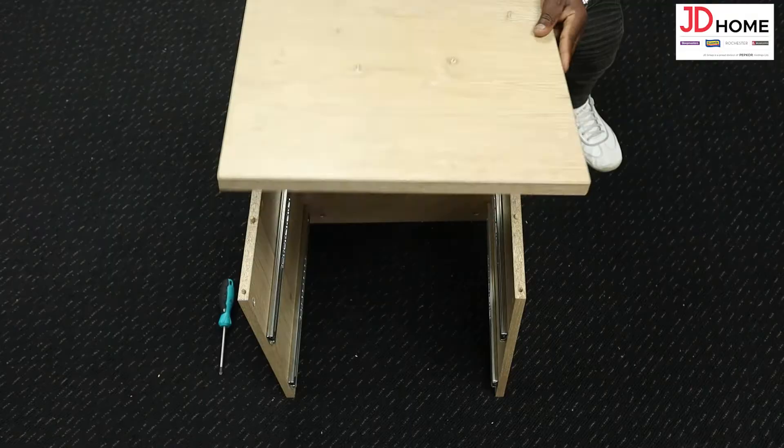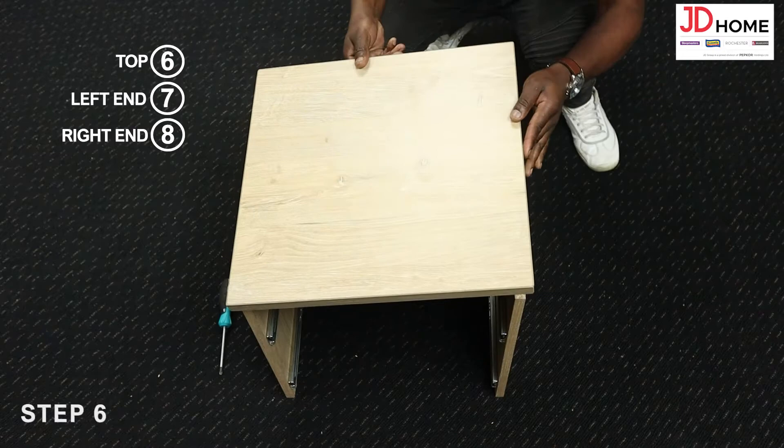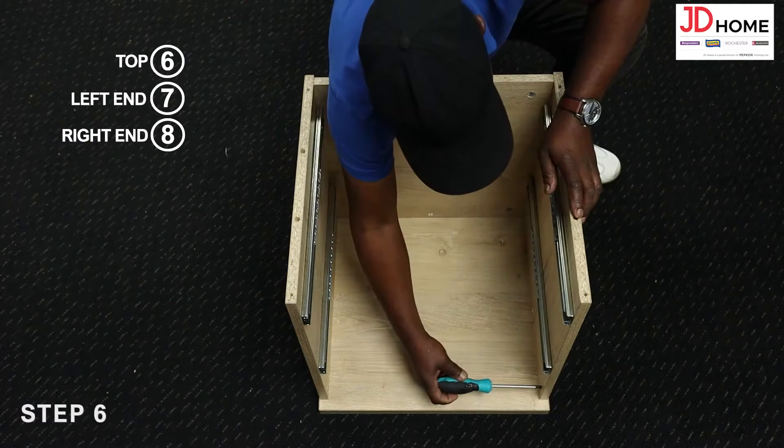Step 6. Attach the top 6 to the left end 7 and right end 8 by locking the cam screw C into the cam locks D clockwise with the screwdriver.